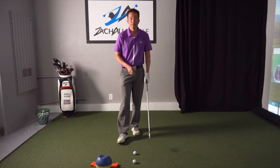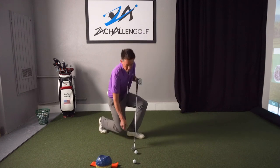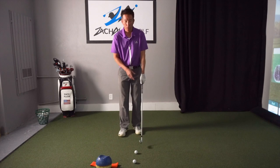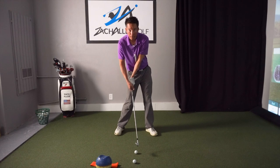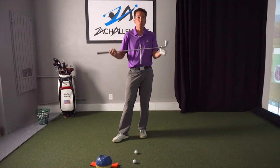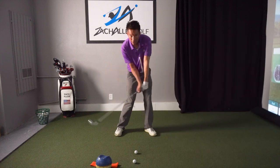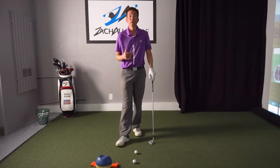One of the most common things that really inhibits somebody's power is their lack of shaft angle at impact. Golf clubs are designed to be hit with a forward-leaning shaft, and consistently when I give lessons to people, almost without fail, I see hands that are back here. This is a form three lever in science — if we can get our hands to deliver the club in a forward-leaning position, it's going to provide more force into the ball.